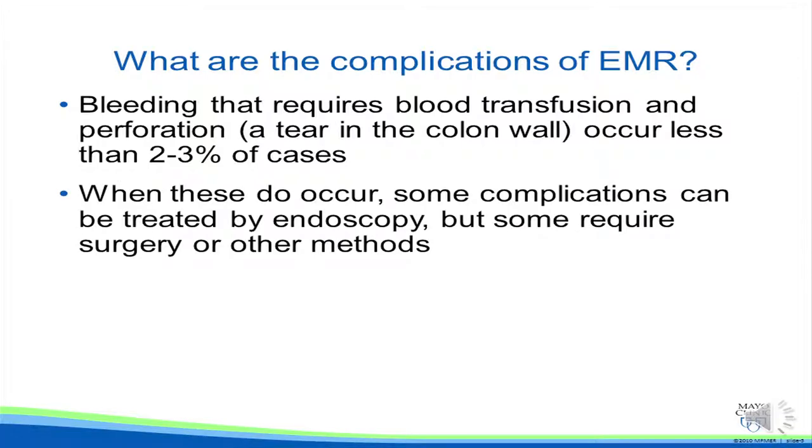When these do occur, some complications can be treated by endoscopy, such as placement of small clips over a site of bleeding or perforation. But some require surgery or other methods to repair.